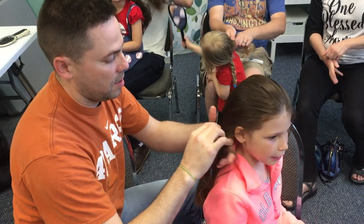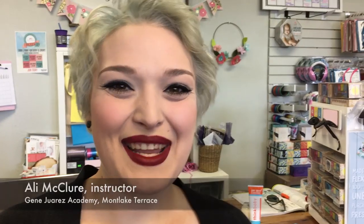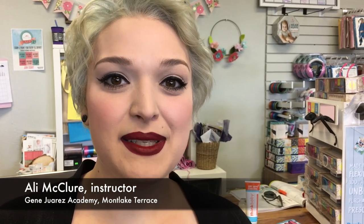I know how to do my own hair — that is the extent. I think it's important for dads to have that bond with their kids too, and it's a little one-on-one time they can spend with their little ones. Today I'm going to show them how to do braids, maybe some French braids. We'll see how they do with regular braids first.